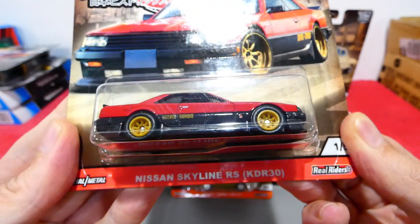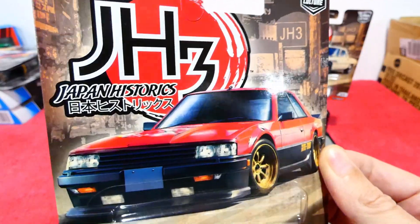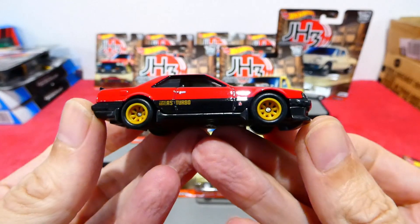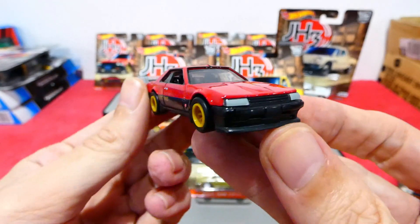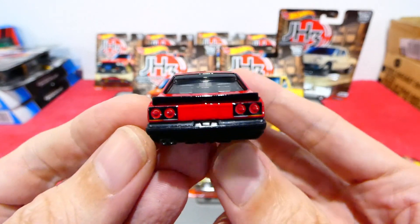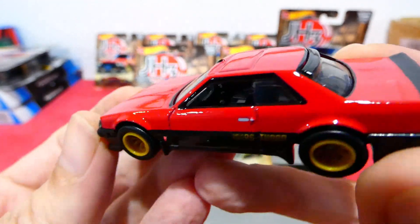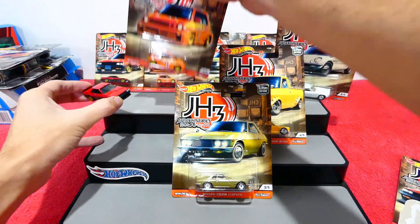Let's start with the Nissan Skyline RS KDR30 — so cool, look at that card art, that is really really nice. Ripping it open: oh, that is nice — enamel red paint, clean headlight details, really cool gold wheels. On the side you have your RS Turbo, nice detailing on the back, painted wing, and it even has a rear window spoiler. Very cool, and right-hand drive — wow, that's very nice.